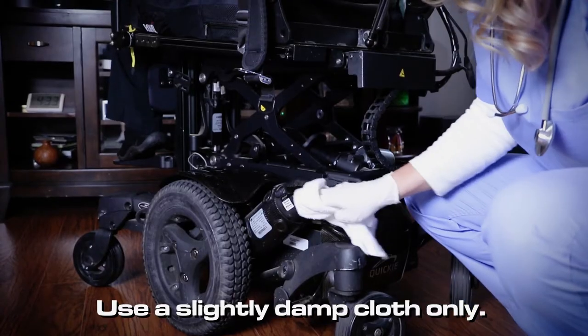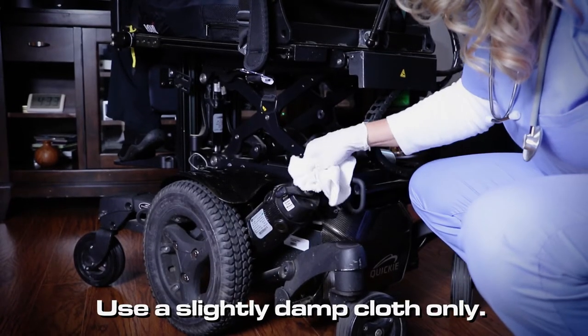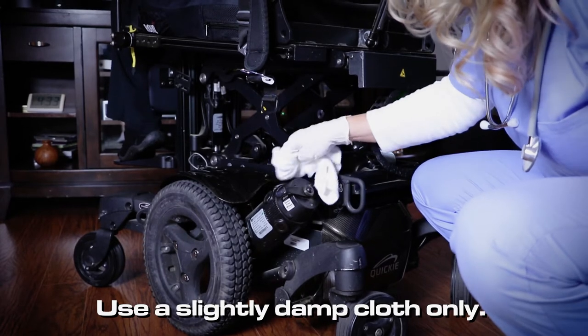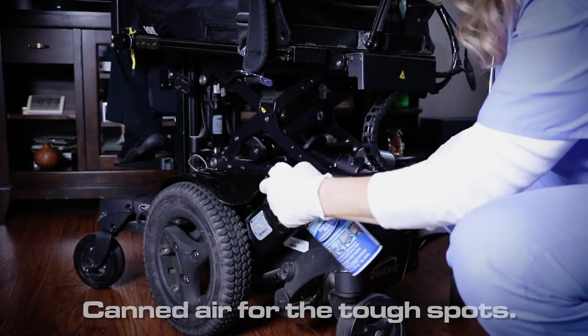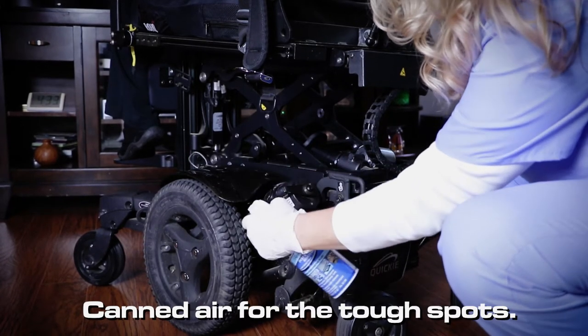Now look — it would be motorless. For this, you want to back off a bit and use only a slightly damp cloth. Motors are like the witch in the Wizard of Oz — they don't like water. I would do this weekly because they are so important. The grease and the oil are all self-contained, so we're just killing the crud.